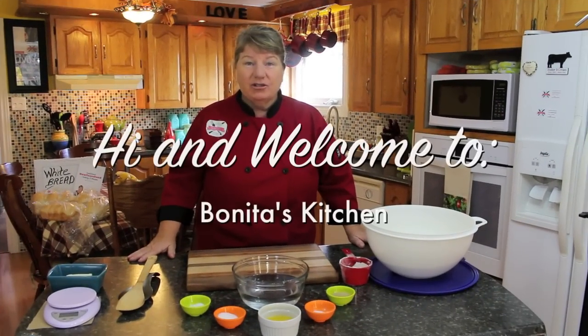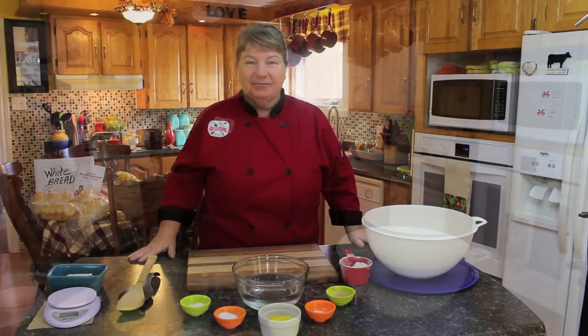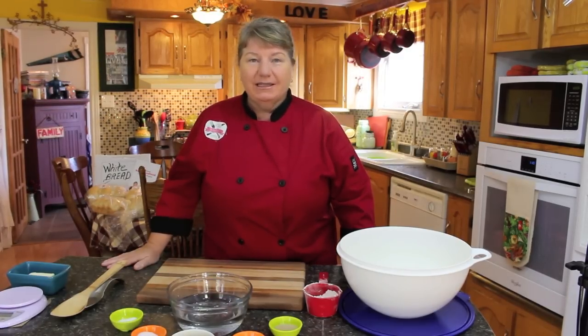Hi, welcome to Bonita's Kitchen and thank you for joining us. What I'm going to be making today is a delicious batch of white bread. What we'll do first is show you the ingredients that's going into our white bread and then we'll get started.